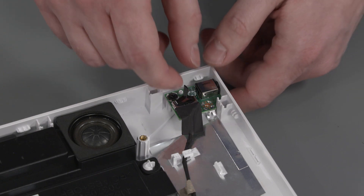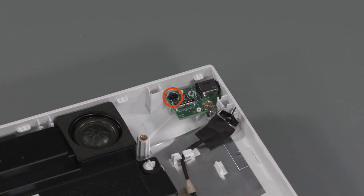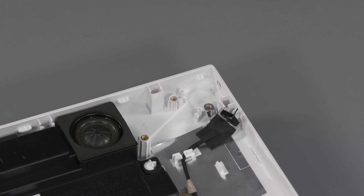Removal: Disconnect the audio board cable from the audio board. Remove the P2 Phillips-head screw that secures the audio board to the display cover. Lift the audio board off the alignment pins, slide the external connector out of the cutout in the display cover, and remove.